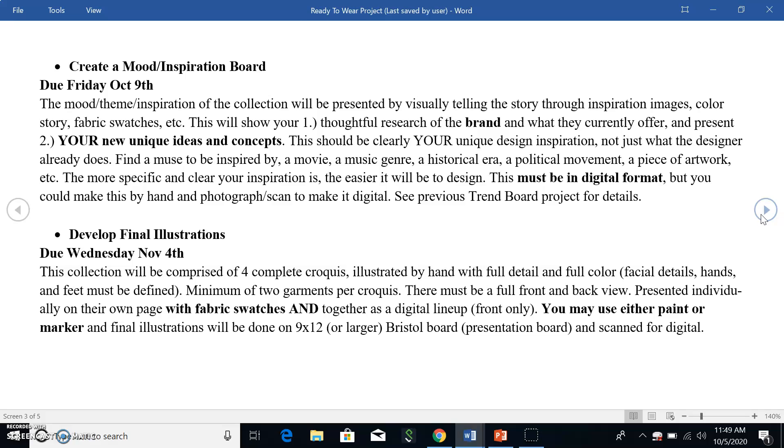You'll also do a digital lineup page. You don't have to draw them twice — just use your scan or photo of the illustration and pop them together on one page so you can see all four fronts of the croquis lined up to see the whole collection at once. You can use either paint or marker, whatever you prefer, but you'll do these on 9 by 12 or 11 by 14 Bristol boards — a nice presentation board, not sketchbook paper. These will be portfolio pieces you'll potentially show to an employer later.